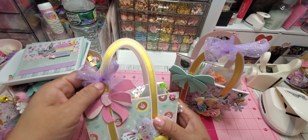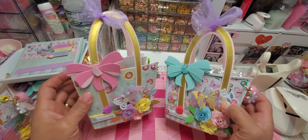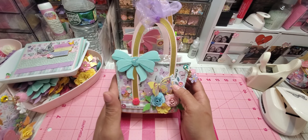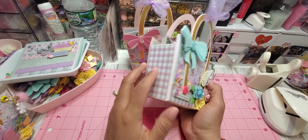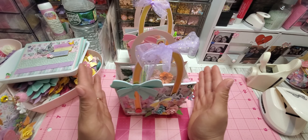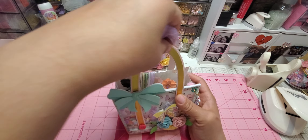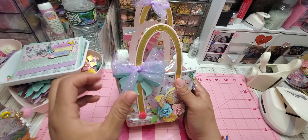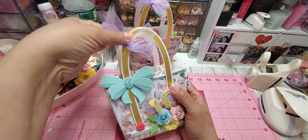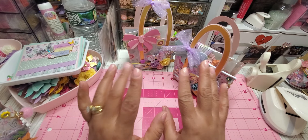I honestly think the tulle is just taking away from it. Let me know in the comments — should I remove the tulle or keep it? I think I like it better without. These tote bags are actually for a swap I'm in, but I'm thinking of making more to send as happy mail to crafty friends. Let me know in the comments and thank you guys for watching — I will see you on the next one. Have a great day, bye!